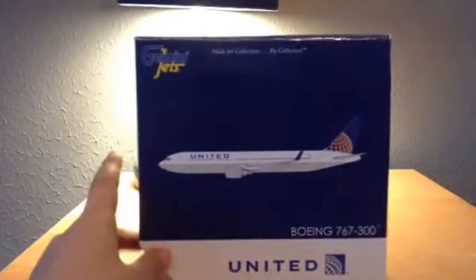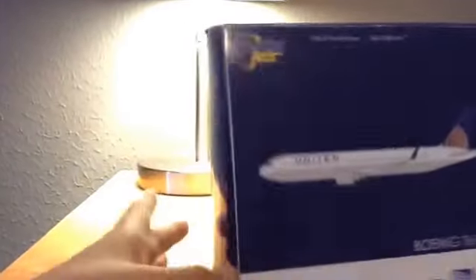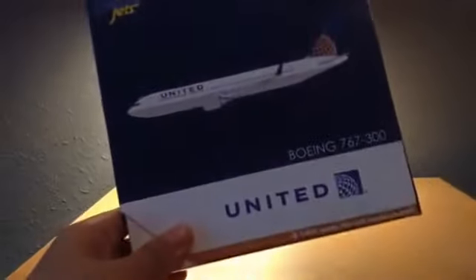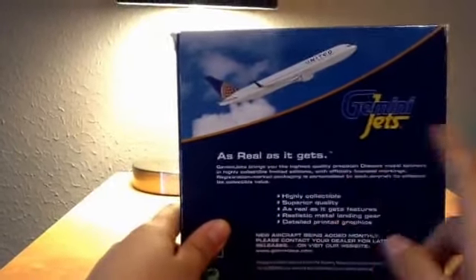On to United — actually this is my first Gemini Jets model. Here's the box: it says United, 767-300ER, and it's a 1:400 scale diecast model aircraft. Gemini Jets 1:400 scale diecast — typical Gemini Jets box. Boeing 767-300ER, not for young children, collectible model, shows high quality and all that stuff.